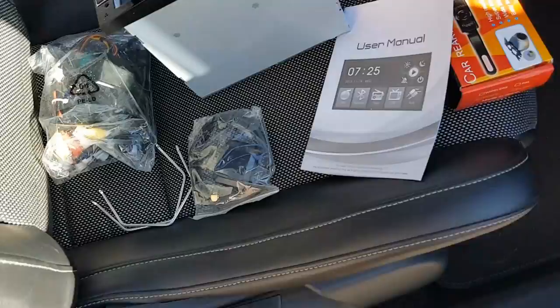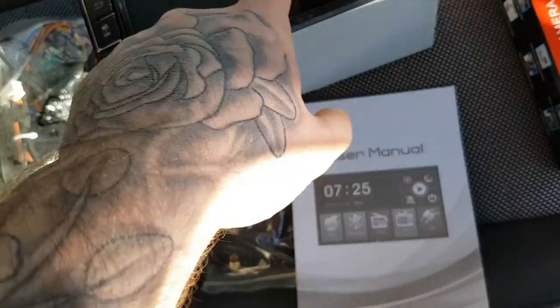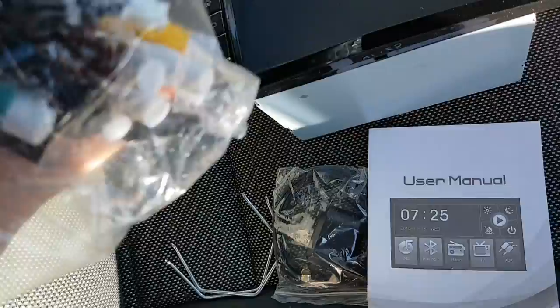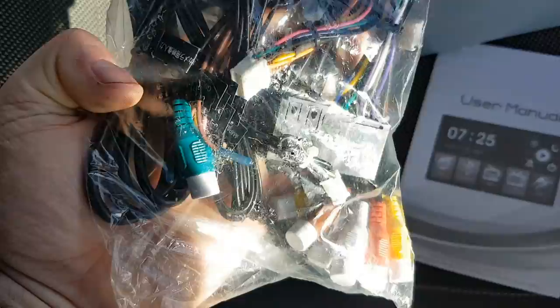Welcome to another video - it's going to be a quick one. It's literally just switching over the stereo unit to the touchscreen. It's pretty much straightforward and comes with the manual. It's a seven-inch touchscreen, it's universal, so the steering wheel controls should work - it's literally just a straight swap. You have your GPS antenna, it's got built-in sat nav.